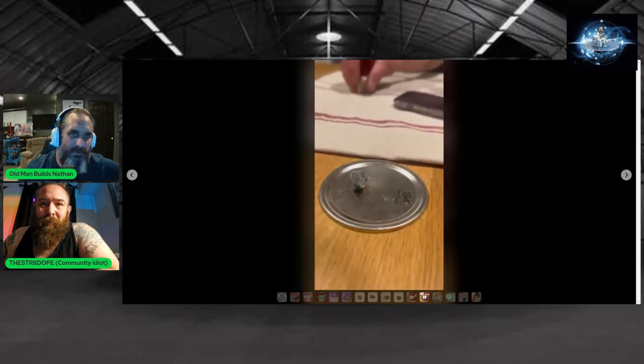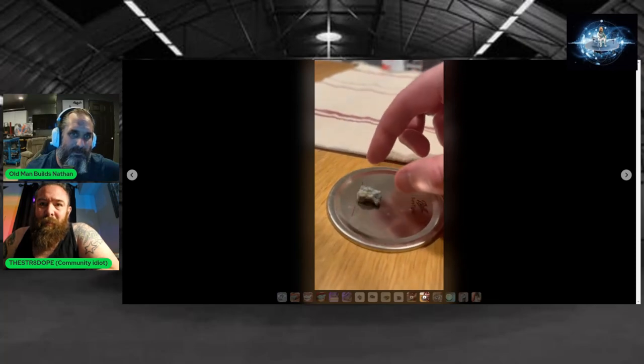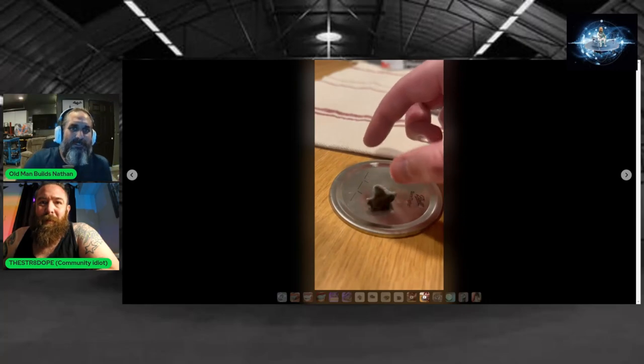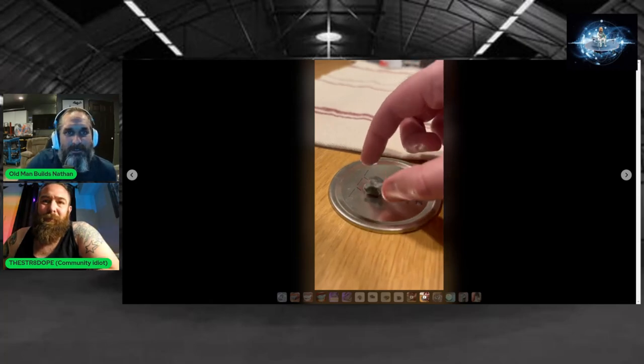He's dropping it from less than an inch and it's just spinning around and flipping itself onto other sides — like pole shifts. The fact that it's on a piece of metal is nothing. He could have done it on the table and it would have done the same exact thing.